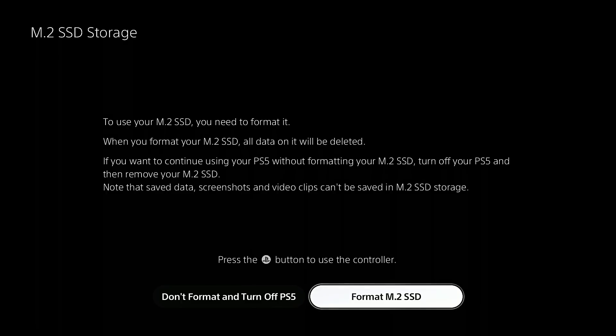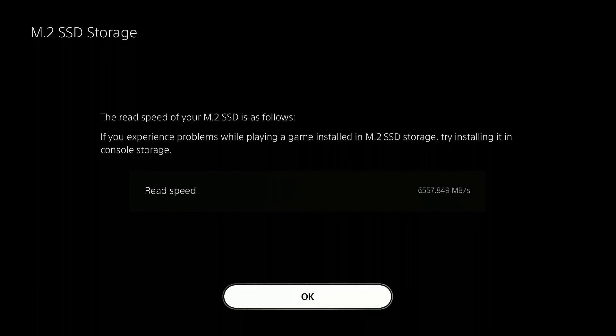The first thing we're going to do is format our SSD - we've already applied the beta. We can let it format the drive nice and quick. Remember this is a 4TB drive and the speed we're getting there is a lovely 6557 megabytes per second - it might be 6357, but because of my recording software I'm looking at a much smaller screen than you. There we go - 6557.